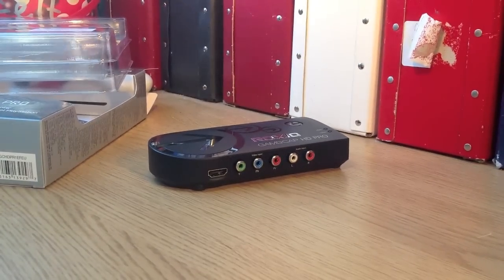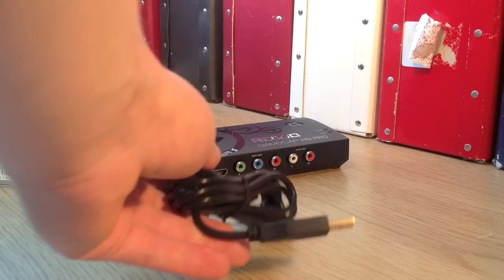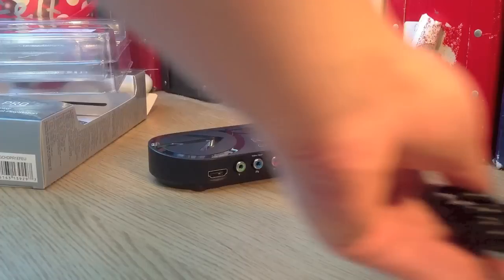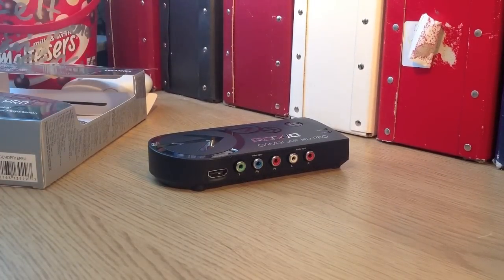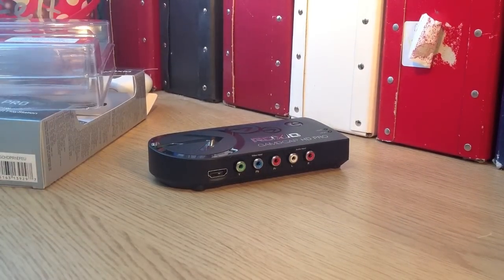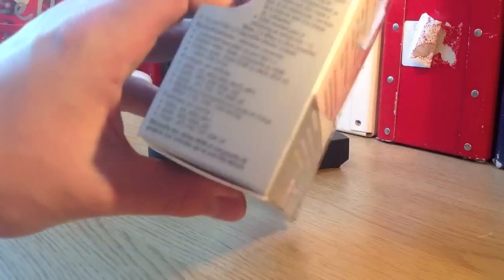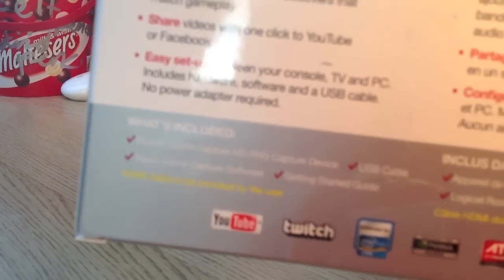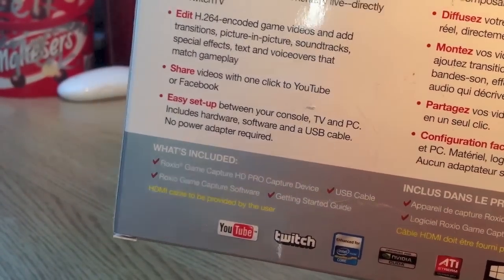You also actually get a cable to plug it into the back, and that is it — there's no more. So you have to supply everything else. It did say on the back, as these companies always do, they always hide everything — it says HDMI cable to be provided by the user.